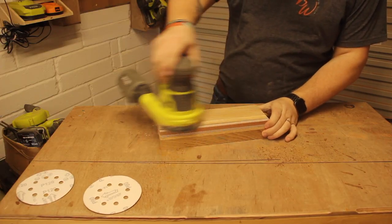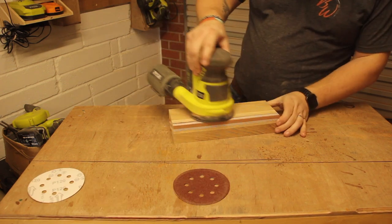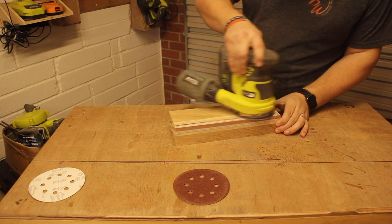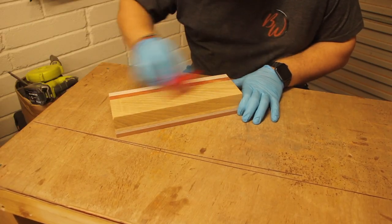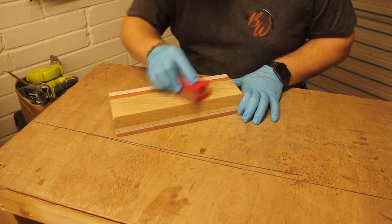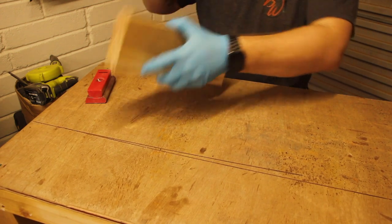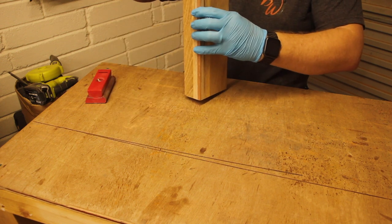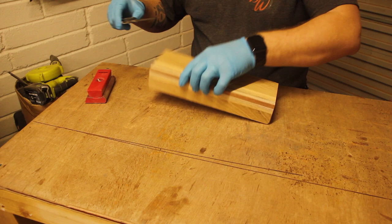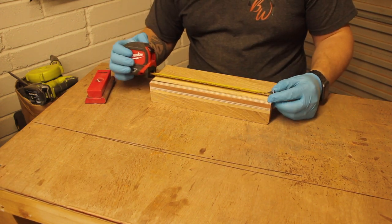Then everyone's favourite — sanding time. I started with my standard routine of 80 grit, 120 grit, and then 180 grit to finish, then just did a little bit of hand sanding. This is when I took off the really sharp edges and corners, because it was actually surprisingly sharp. It was at this point that the disappointment hit me — I knew it wasn't the right size, and I'm absolutely gutted.